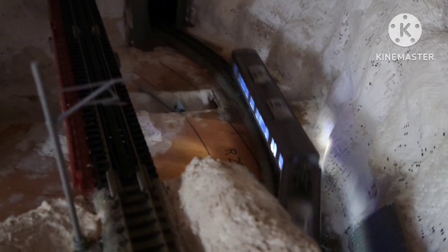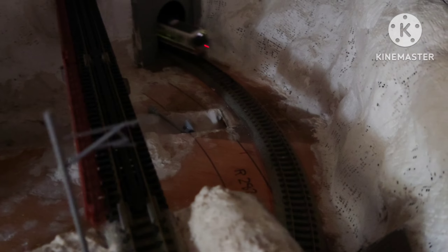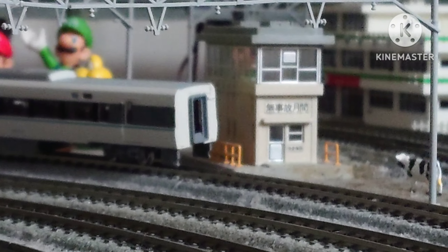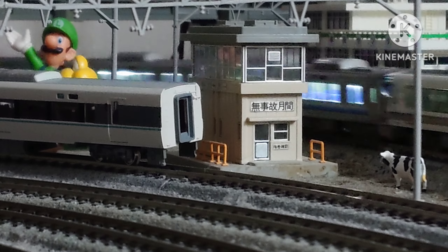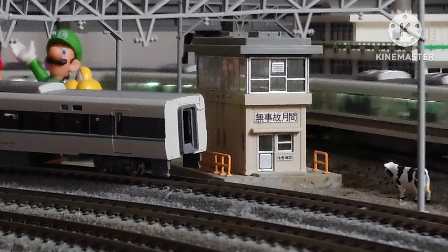This is the Osaka Loop Line train to Bentencho, Shikujo, and Osaka. The next station is Shin-Imaniye, station number 019. The doors on the right side will open.